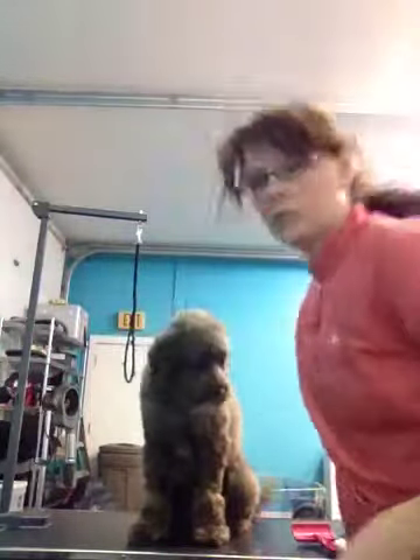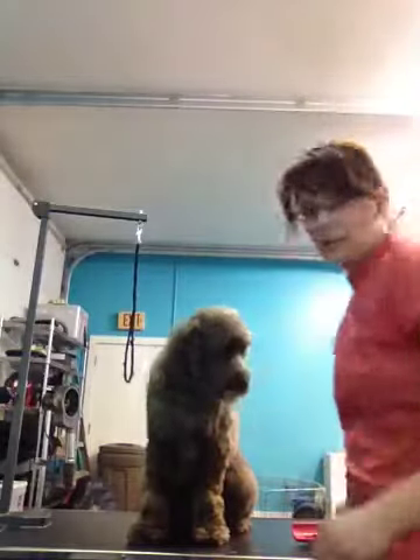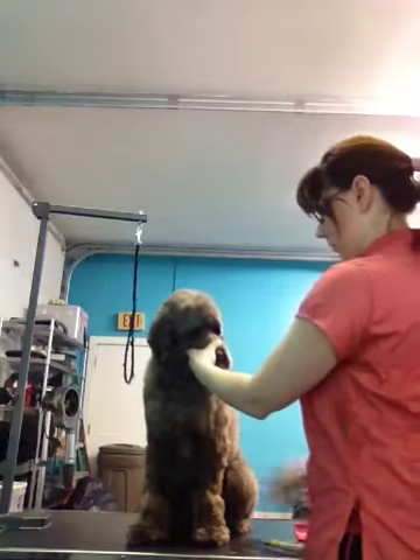All right, girlies. I'm going to show you how to do the Bichon head, but it's going to be on a doodle, so I hope you can see it and I hope it's all right. Remember, you have to comb it all forward first, and then you work straight down.